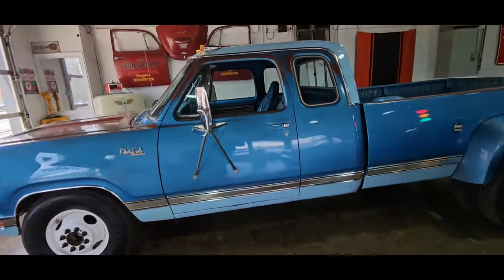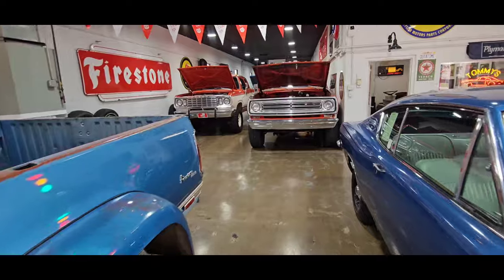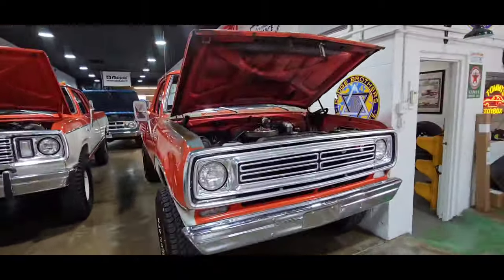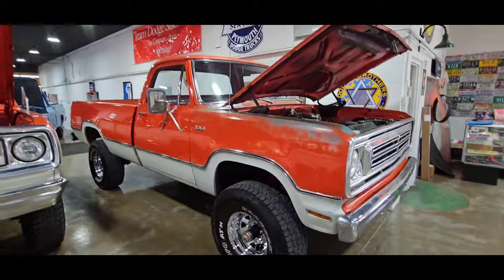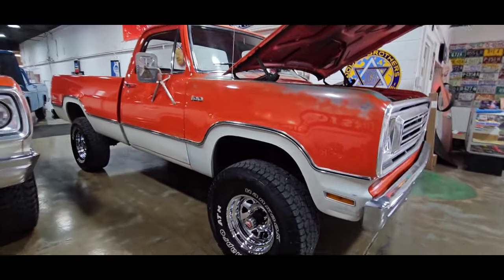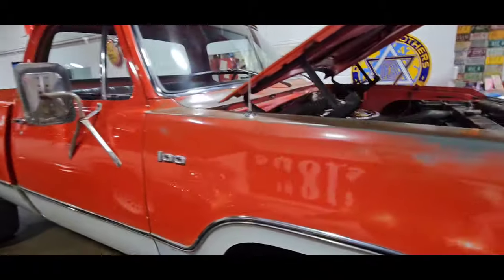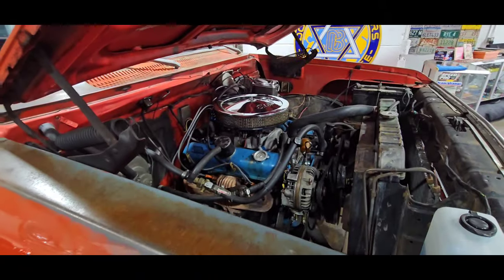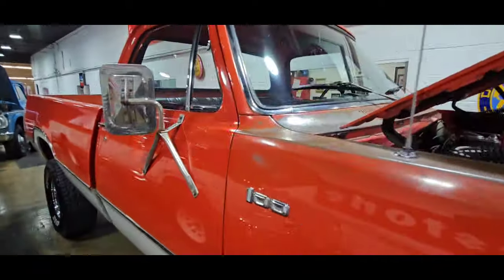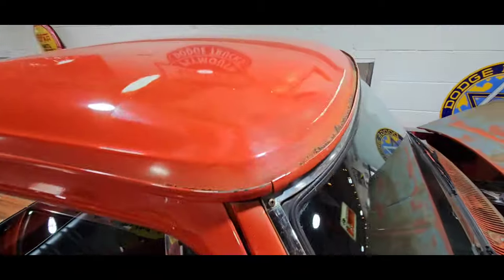We got the newest arrival here — the 1973 W100, single-cab, long-bed. How badass is that truck? 360 automatic. Somebody put a four-barrel on it. Runs and drives great. Lights, gauges — all work, everything. Super solid, rust-free. Drip rails are clean, underside's super clean.